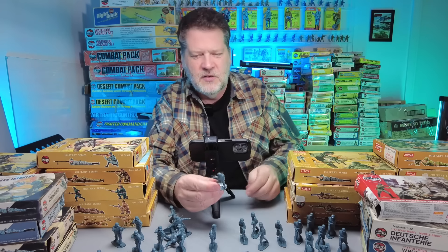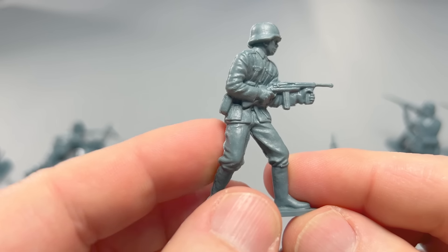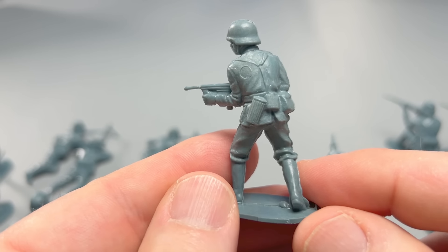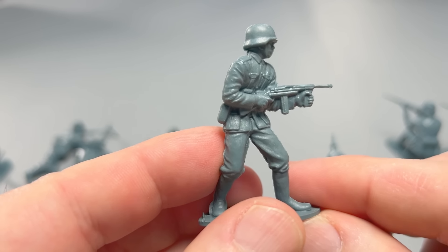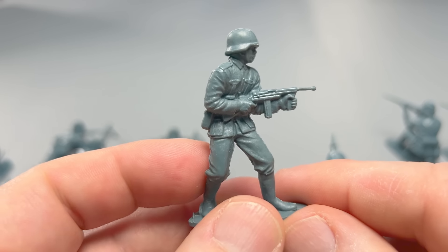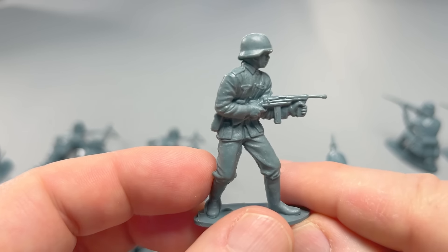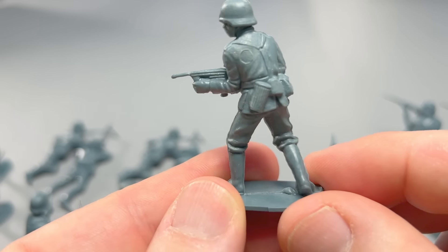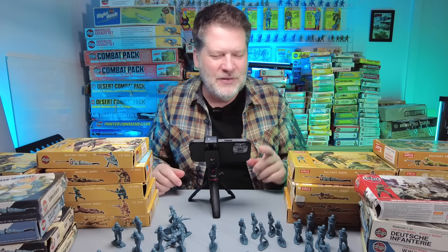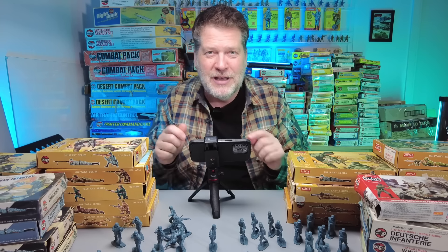Then the classic bent barrel — the submachine gunner. If you have riflemen that shoot at a distance, you need someone that can fire up close in close quarters. This one is kind of weird though, because the submachine gun isn't really anything that was widely used — I'm not even sure which one it is; it's not an MP40, that's for sure. But it's just a cool little figure. I can still remember the sounds you made from the different weapons — the submachine gun had a totally different sound from the machine gun when we were playing.